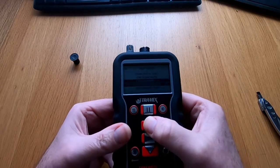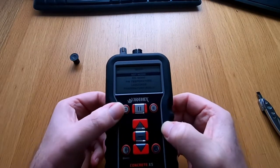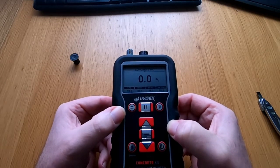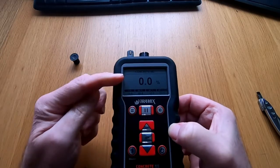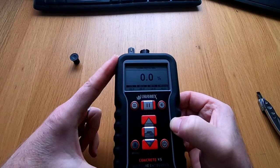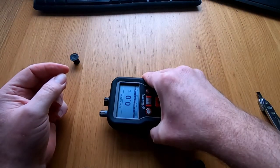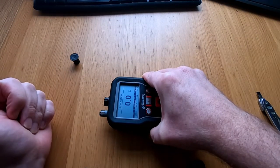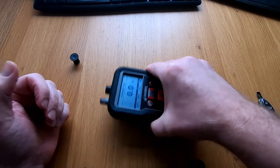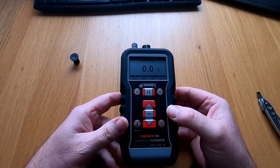So we're just going to arrow back up and go to concrete percentage MC and press select. Then we're going to press the main menu to go back to the main screen. What you can see there is 0.0%, so now we can use this scale to measure concrete by pressing the meter down onto the surface and holding it down. We'll actually demonstrate this shortly for you.